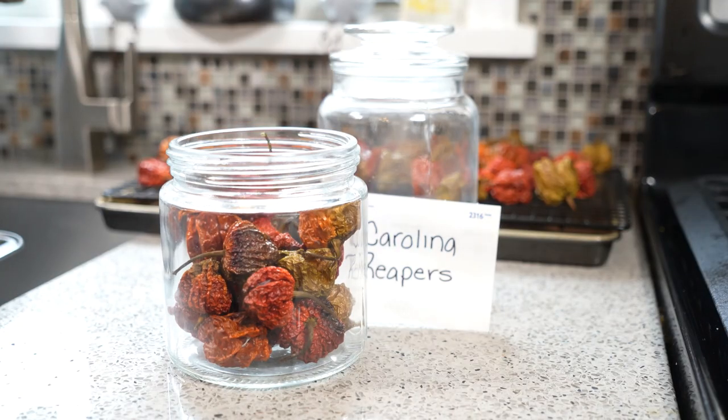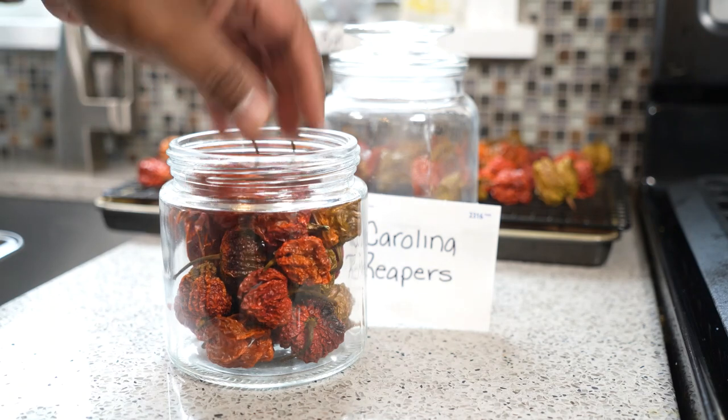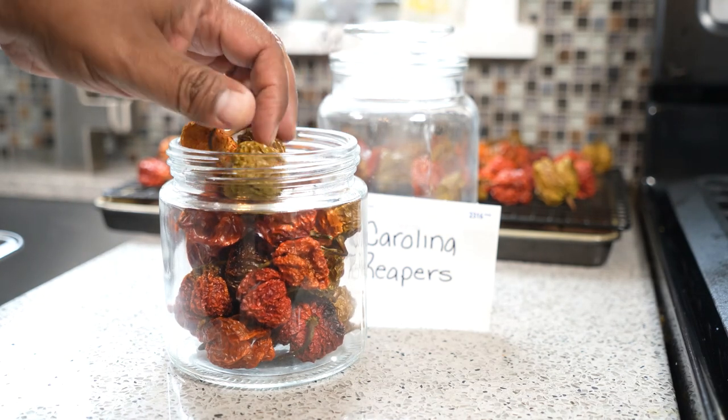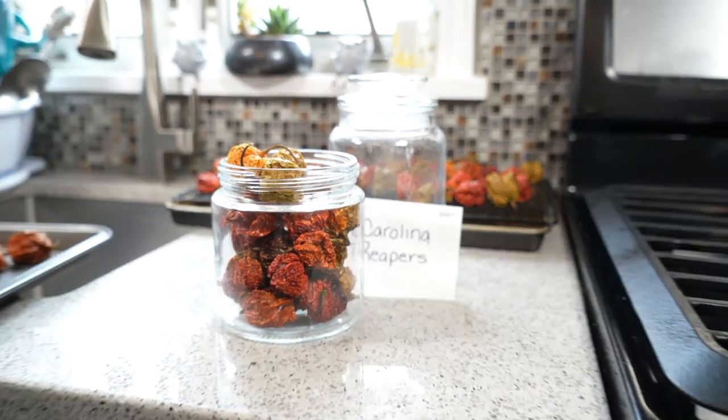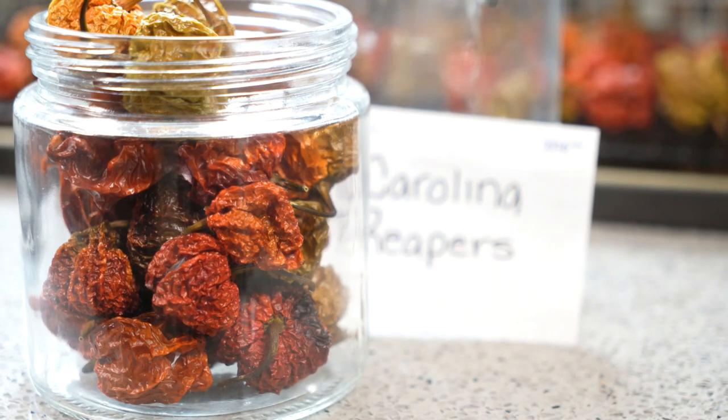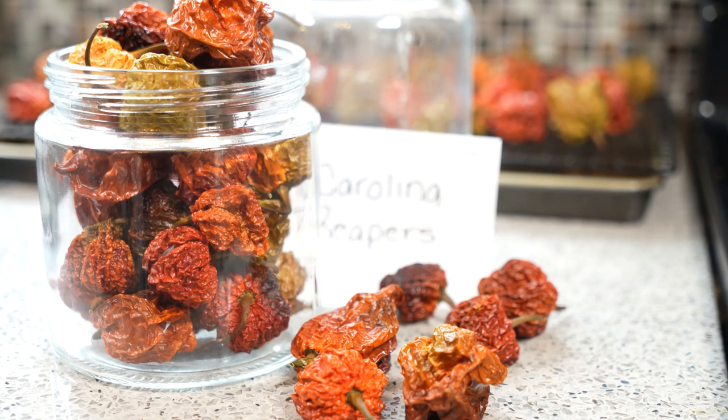And there you go — a great way to preserve the heat and flavor of peppers. As long as the container is airtight, if you have a vacuum sealer you can vacuum seal it as well. These will last years. Even if you don't garden, when peppers come on sale — whether it's scotch bonnet, Carolina Reapers, Trinidad Moruga Scorpion, or jalapeños — buy in bulk. This is a great way to preserve them for future use while they're affordable.